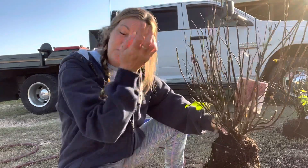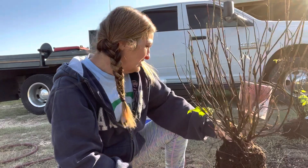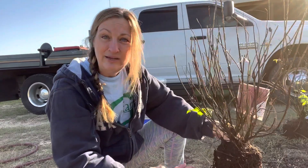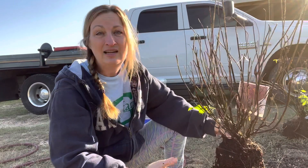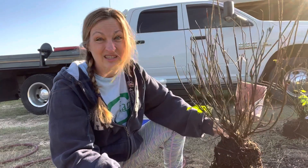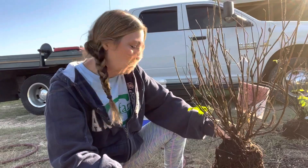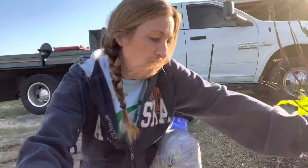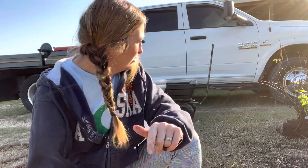The second one was drier — evidently the saucer it was in allowed it to hold some moisture but didn't contain it so much that it rotted the soil. Unfortunately this first one did because it didn't smell too good; it had a kind of soured smell to the soil. So we'll finish letting this one drain and then go ahead and start potting up our pots.